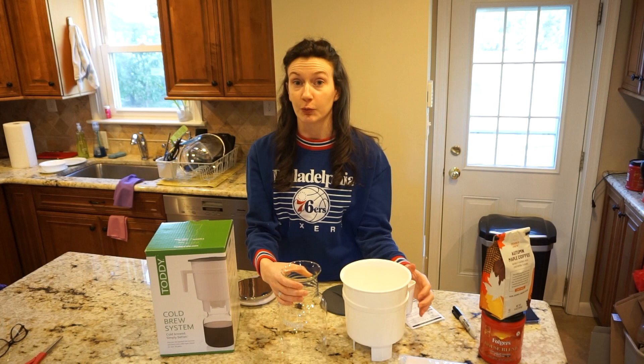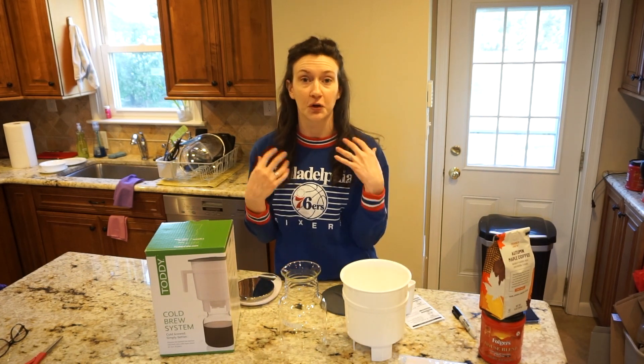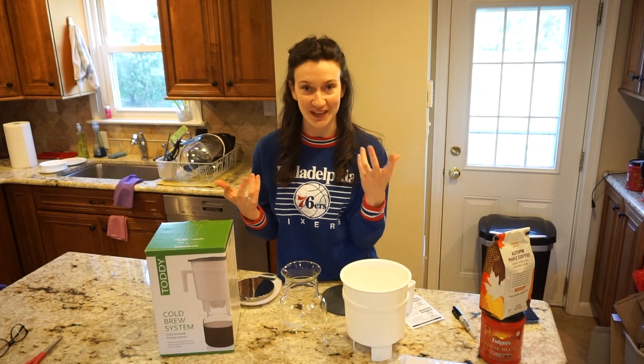This is going to be cold brew concentrate, so you'll want to water this down with either ice, milk, water, or whatever your preferred method is.